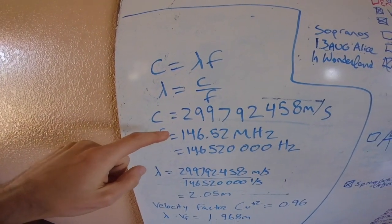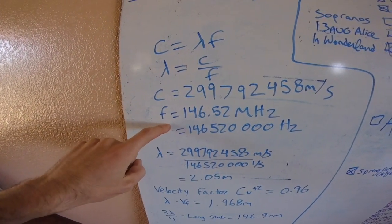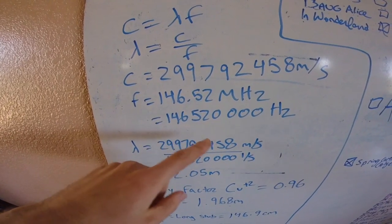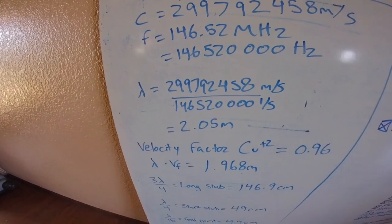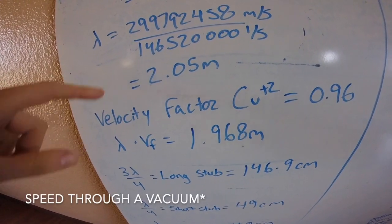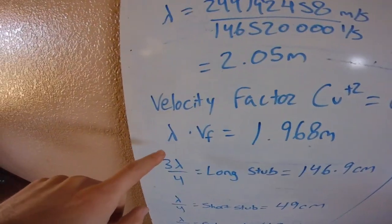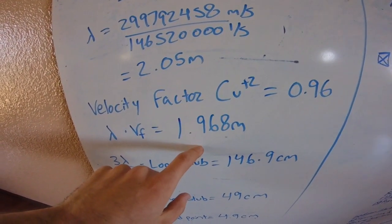C, the speed of light, is 299,792,458 meters per second. The frequency we're using — in my example, this is the 2-meter calling frequency — is 146.52 megahertz, or 146,520,000 hertz. We solve for lambda and get 2.05 meters. We do a little adjustment for copper: the equivalent speed through copper is a little slower, so we multiply by 0.96 — the velocity factor — getting 1.968 meters.